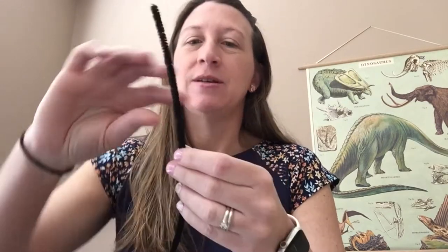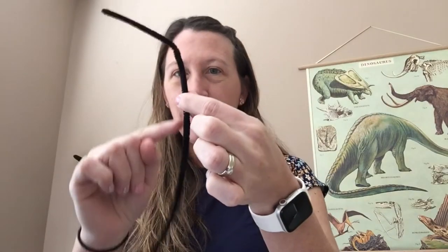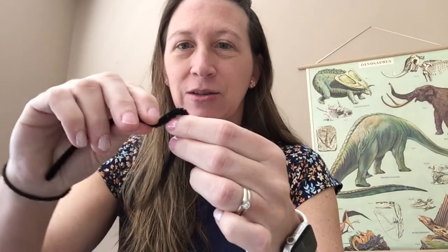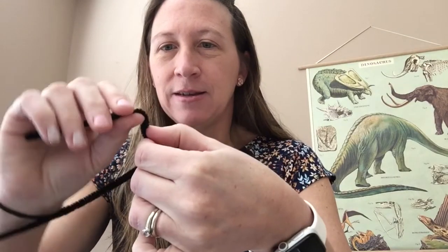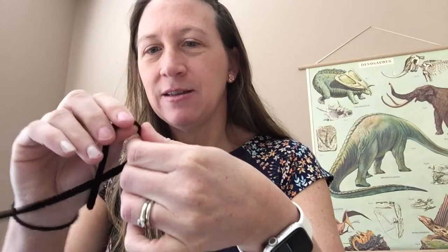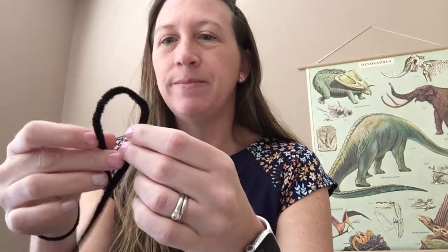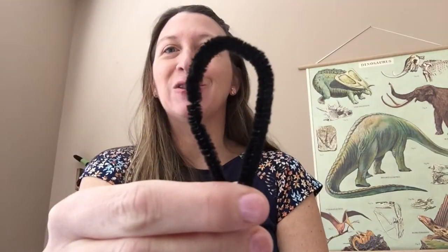First, take one of your pipe cleaners and at the middle, about halfway up your pipe cleaner, start to bend it to look like a face. A lizard's face looks a little bit like an oval.